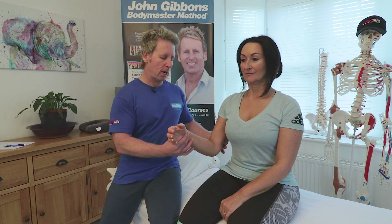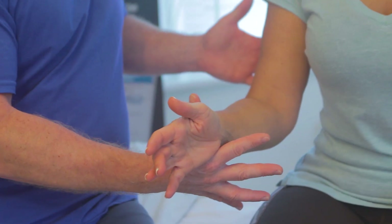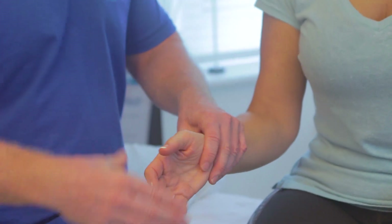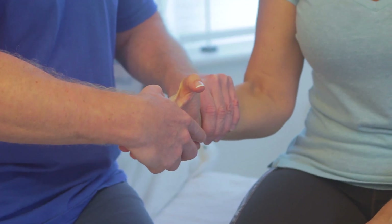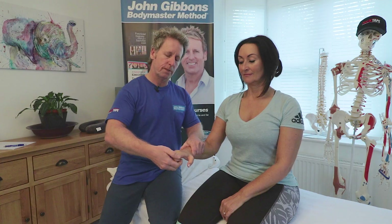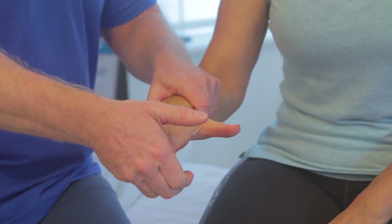C7 is elbow extension — if the patient pushes down against my hand, this tests the tricep, which is mainly C7. C7 also includes wrist flexion, so my patient flexes against me for that as well. Additionally, C7 covers finger extension — the patient turns their fingers and slowly extends them into my hand.